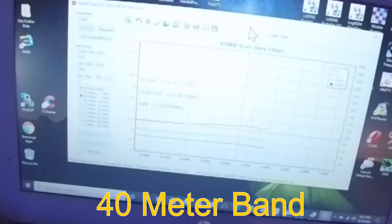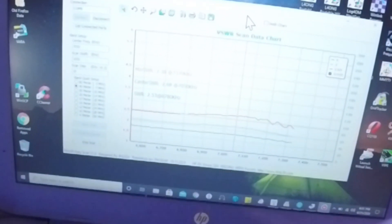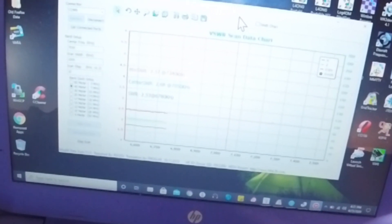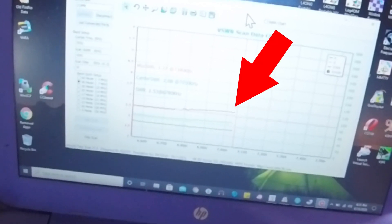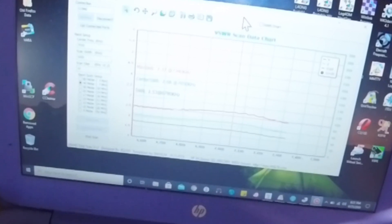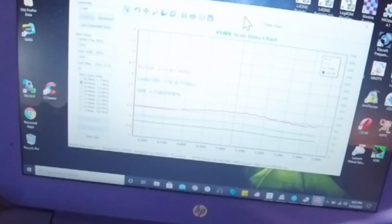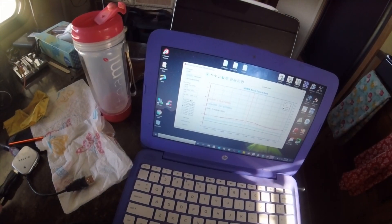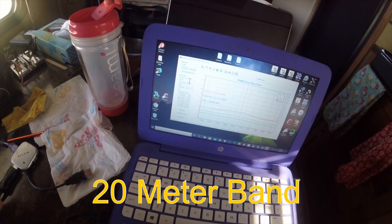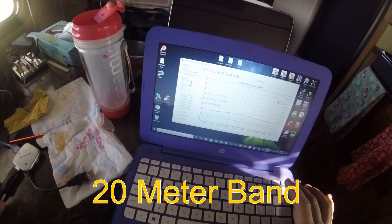It looks pretty good. The center is at 7.050 MHz and the SWR is 2.68 at that frequency. The minimum SWR is at 7.340 MHz. Now I'm going to look at 20 meters — center frequency 14.270, and I'll make it 14.200.